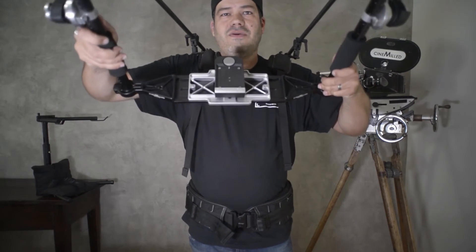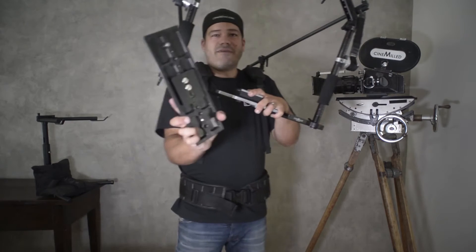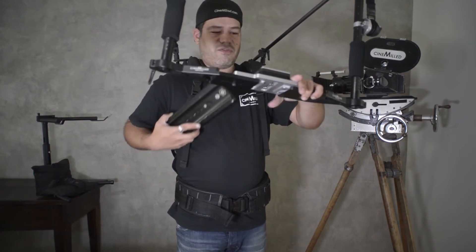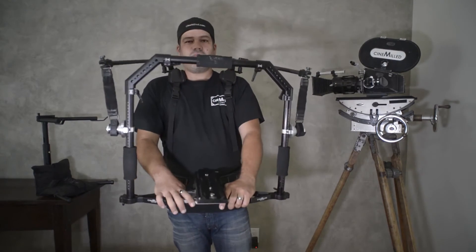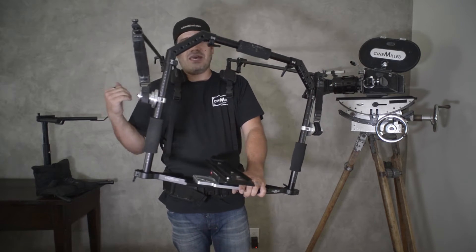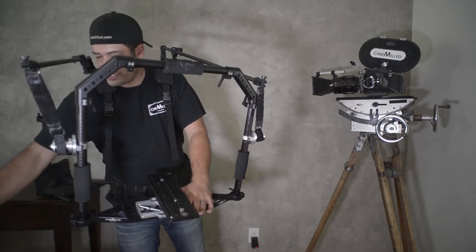Here we have a touch-and-go plate, and I have a touch-and-go on the bottom of my Arri dovetail. So I can just click it right in — no problem. You can slide off of the Arri dovetail on your tripod and just slide into here. That's what we're going to do right now.